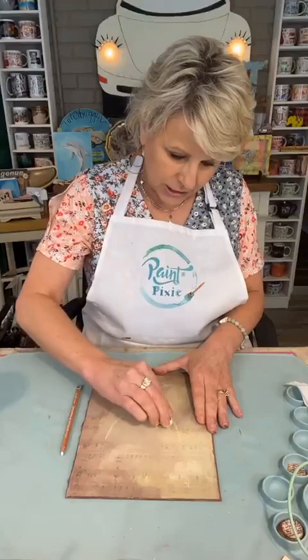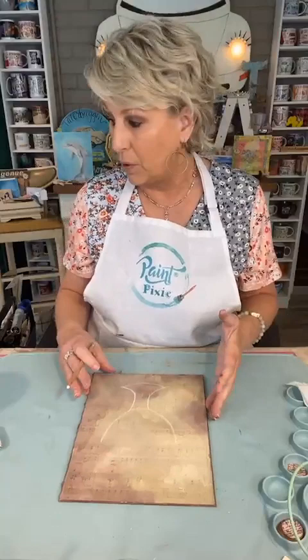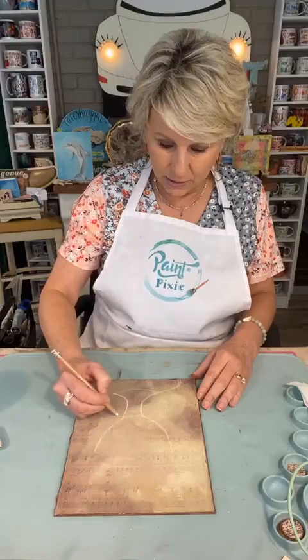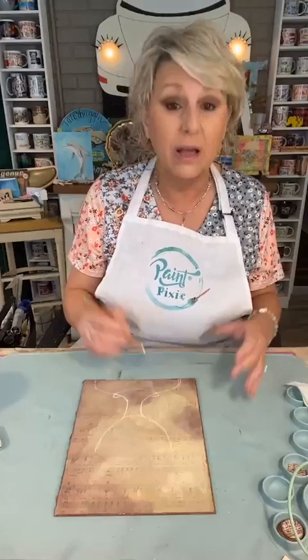Y'all, I struggled this morning — I had so many ideas. So many surfaces, so many ideas, which one? But I have to feel excited about it, or it's going to show in the project. I had to wait. I kept telling myself y'all don't want to see another one of these girls, and that's what was slowing me down.